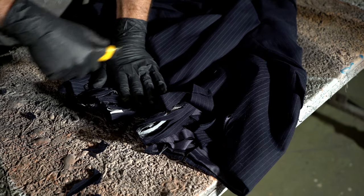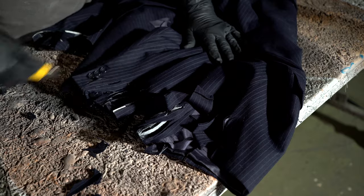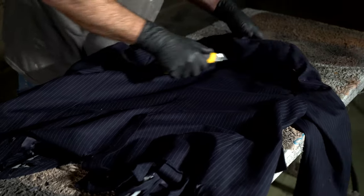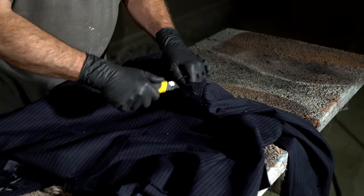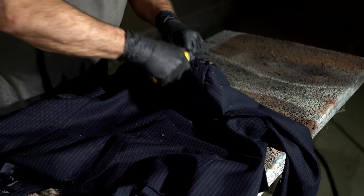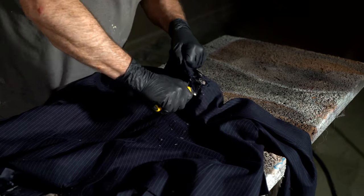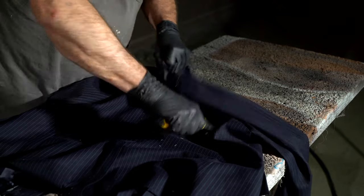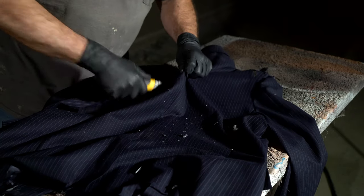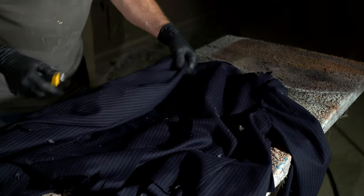Remember to watch your fingers — keep your hand back as much as possible. I like to shred at least one shoulder because it looks cool, and there's material there. You can be a little more aggressive distressing the coat all over since you've got a shirt underneath, so you can cut the coat up here — a lot of times they have liners and things.